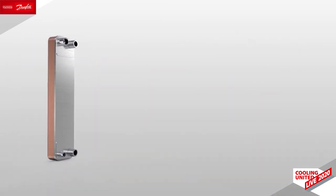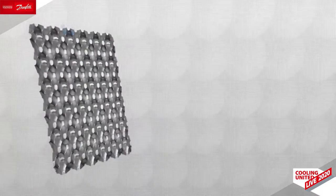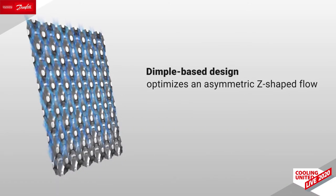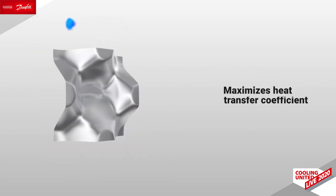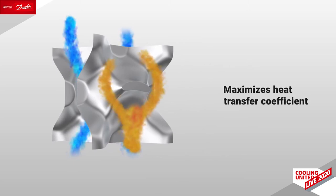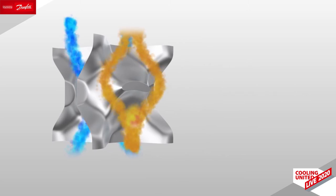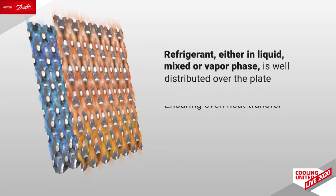In this way, the heat transfer is very much optimized. What is very interesting is that we obtain a very stable superheat, even below 3 Kelvin. The Z-Design really increases energy efficiency by using the wall surface of the relief, with lower material needed and lower hold-up volume, resulting in a compact solution.